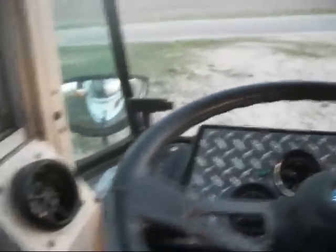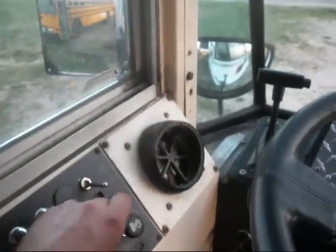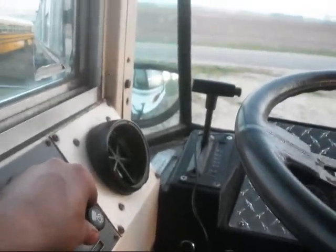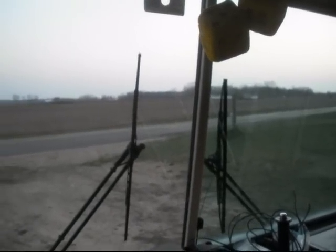And there it goes. You can adjust it. The first click is low, and then the second click is high. And the wipers stop like they're supposed to. Yeah!